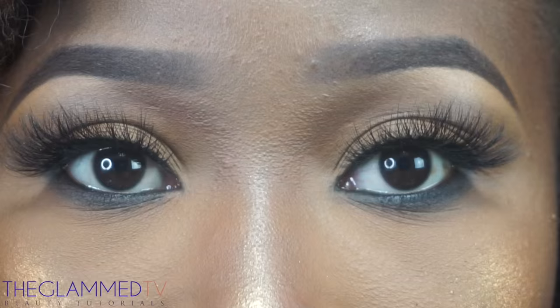Then I'm going to line my lips with my Chestnut lip liner by MAC and use this NYX lip gloss that I just got not too long ago.